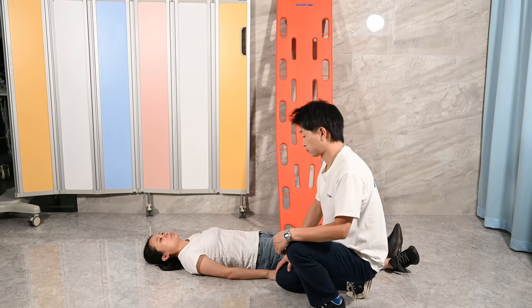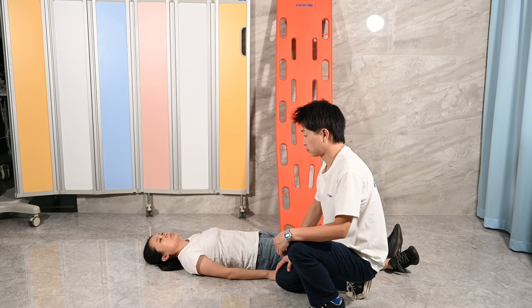Hello everyone, today I am going to demonstrate how to extract a patient on the spinal board. Firstly, we need to check the PMS feeling for the appropriate fingers and feet.